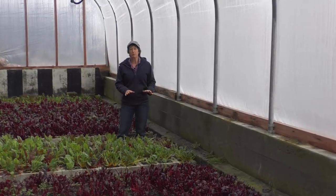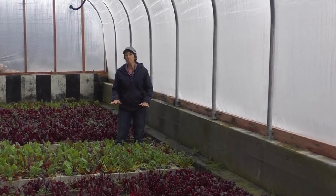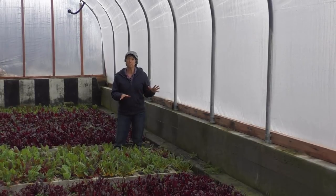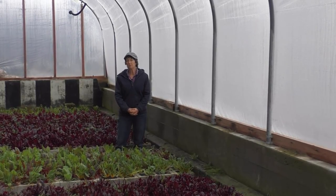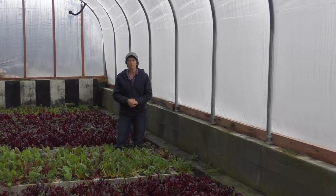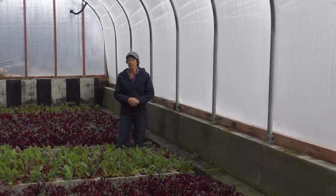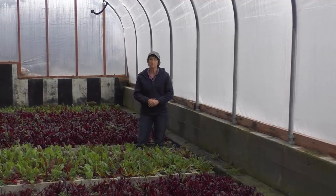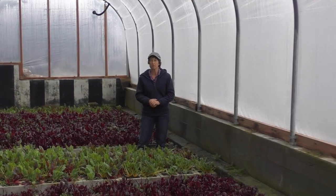The pit greenhouse is unique because it's down in the ground — we don't actually have to heat this building. We can go down to probably zero degrees before I see any signs of frost in here. With the new roof we are still learning how frost-free it can actually be, because the old roof was really leaky. I'm suspecting we can maybe even go to ten below before we get any frost, and if I want to control that little bit of frost, all I have to do is put some low tunnels and frost blankets in here.